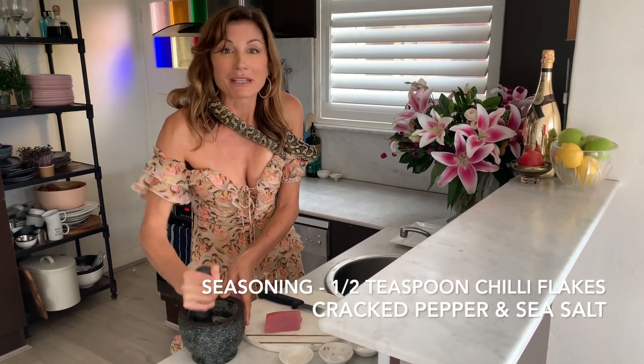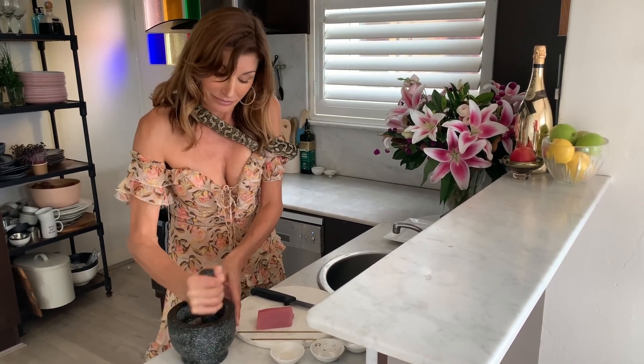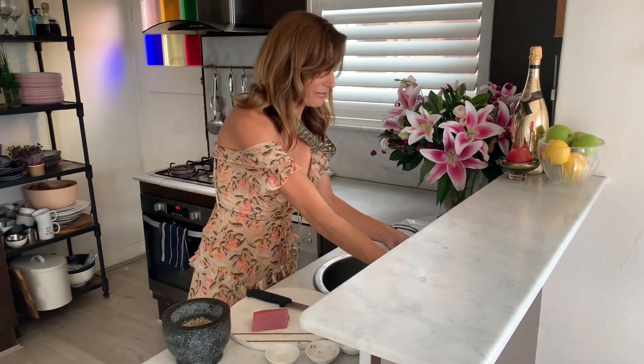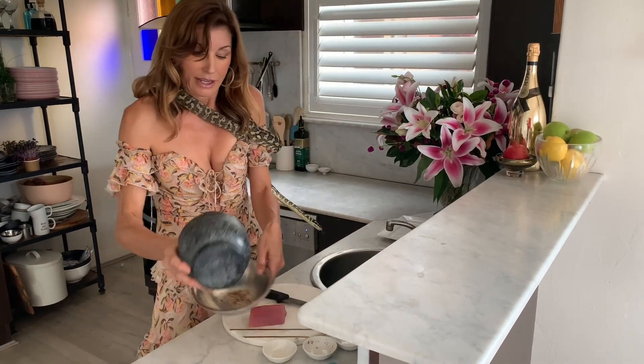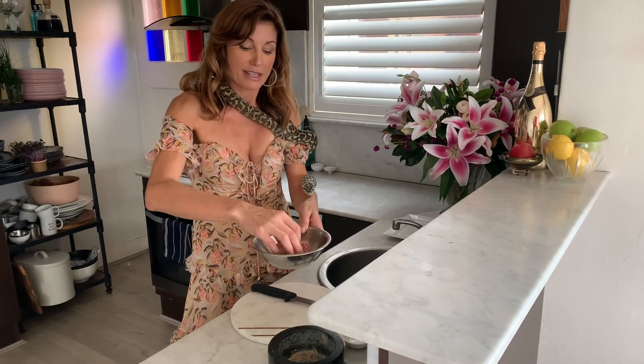Mortar and pestle all of that up a little bit. This is just going to season the outside of the tuna. And then we're going to roll our tuna — just roll that through the seasoning.